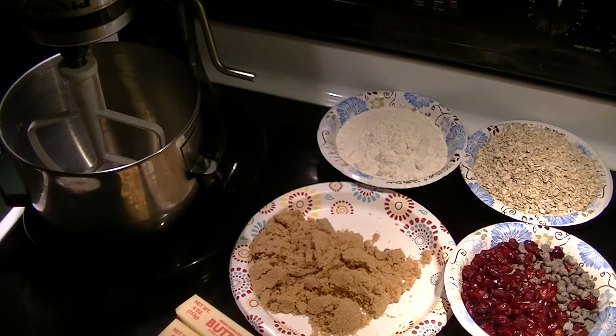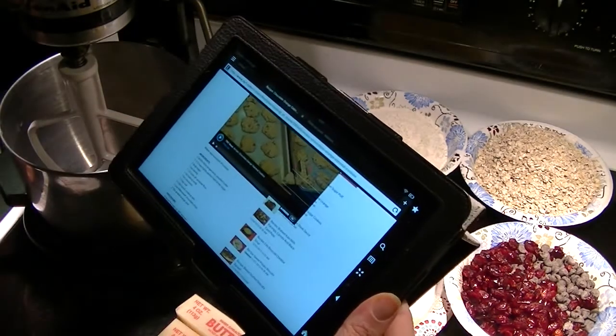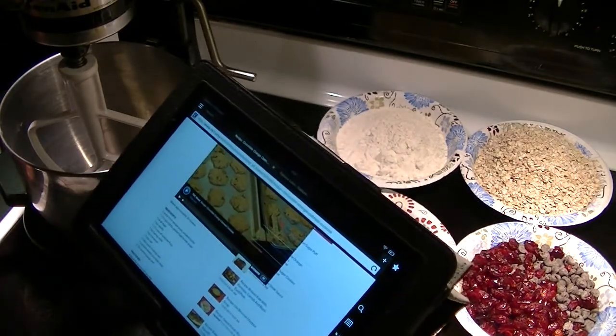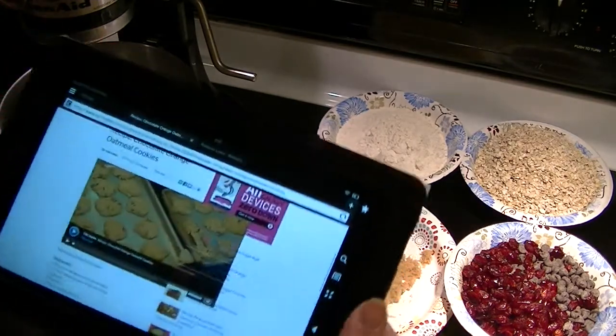So I saw a recipe — I'll include links in the description as always — it's from NY1, and it is for chocolate orange oatmeal cookies.